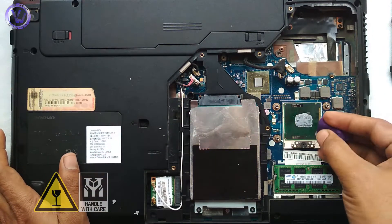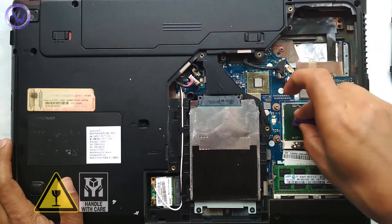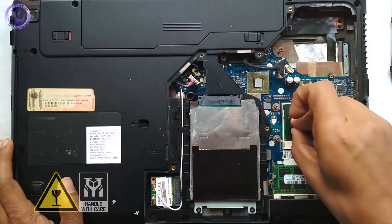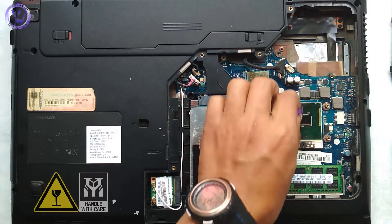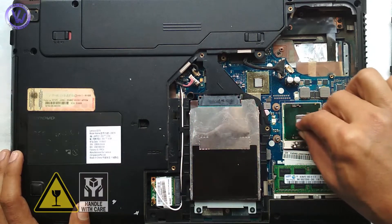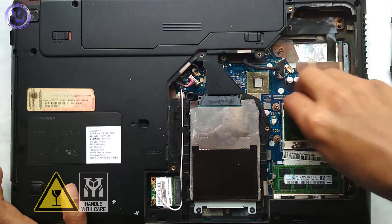Now comes the time to take the old thermal paste off the processors. Gently rub the cloth on the surface of the processor only where thermal paste was applied previously. Do not touch the rest of the surface as alcohol may damage it. Isopropyl alcohol is recommended because it wipes off thermal paste more efficiently and also evaporates quickly.